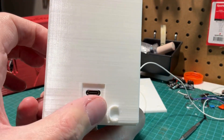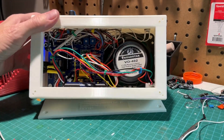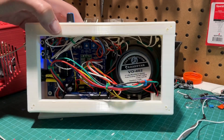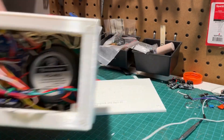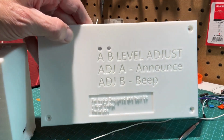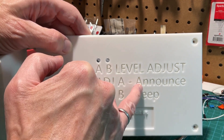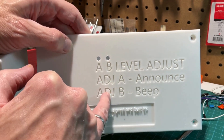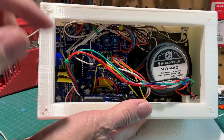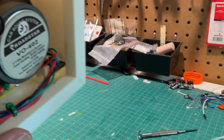USB power goes in here. Here's the contents of the radio — the speaker, the radio module, the battery — everything's in there and it's working. On the back, I've left two holes so you can adjust the volume of the announce and the beep using a screwdriver through the holes to reach the pots. Let me demonstrate this.